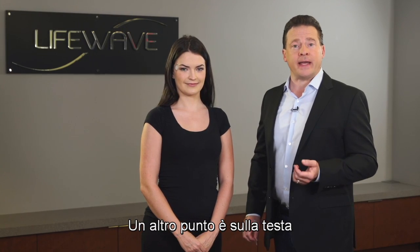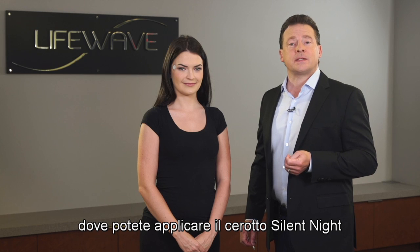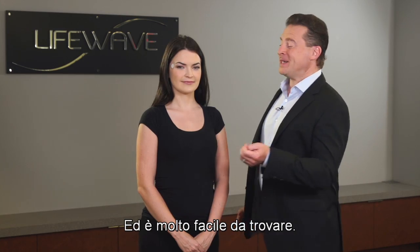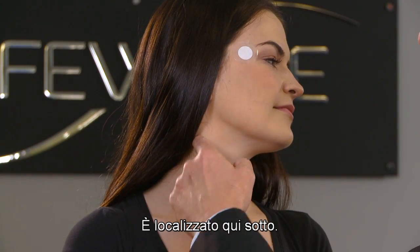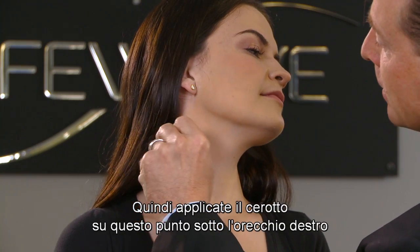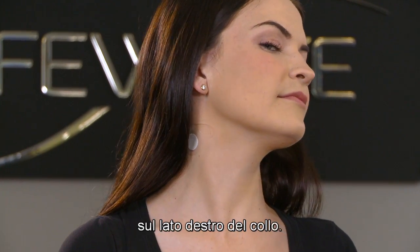A second place on the head where you can apply the Silent Nights patch is at a pressure point just below the ear, and it's really easy to find. It's located right down here. You would simply apply the patch to this point below the right ear, on the right side of the neck.